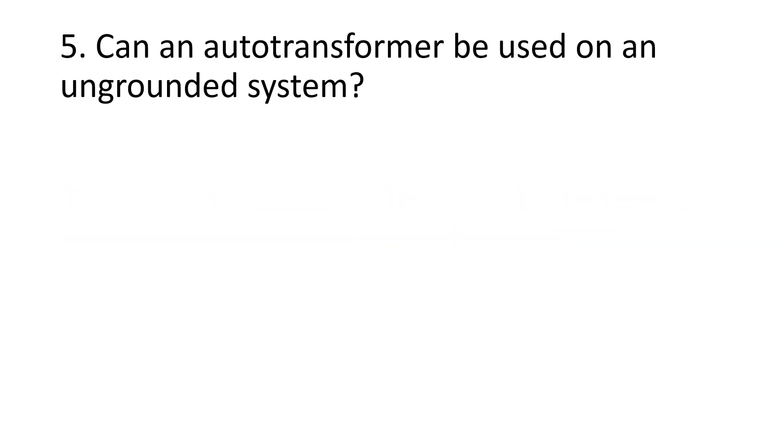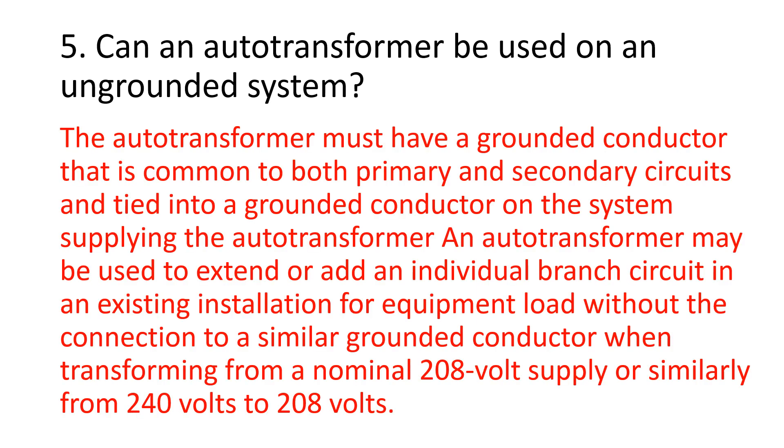Number 5. Can an auto transformer be used on an ungrounded system? The auto transformer must have a grounded conductor that is common to both primary and secondary circuits and tied into a grounded conductor on the system supplying the auto transformer. An auto transformer may be used to extend or add an individual branch circuit in an existing installation for equipment load without the connection to a similar grounded conductor when transforming from a nominal 208-volt supply, or similarly from 240 volts to 208 volts.